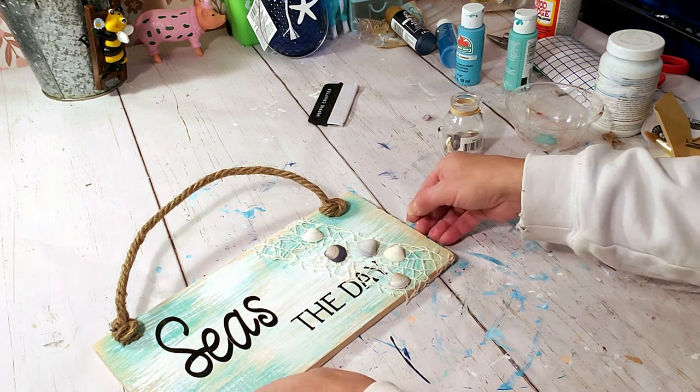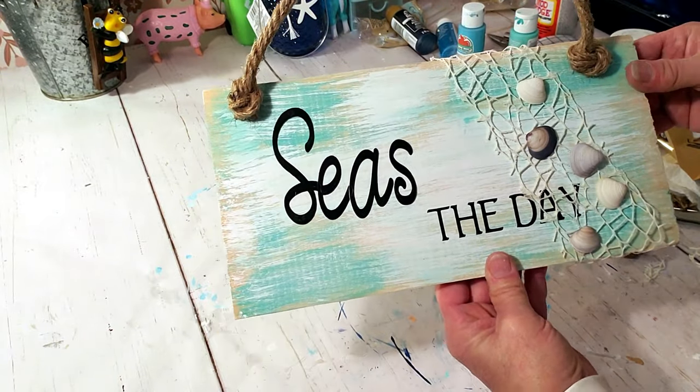I think this came out so coastal, so beachy. I love the way it came out — here are the end results.